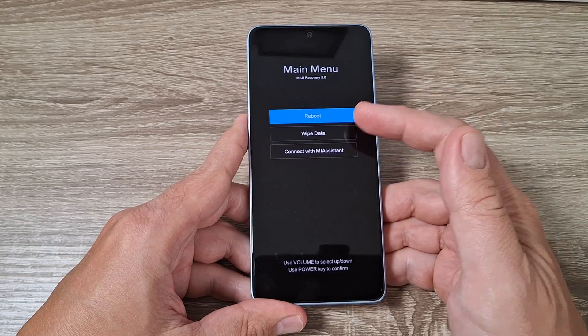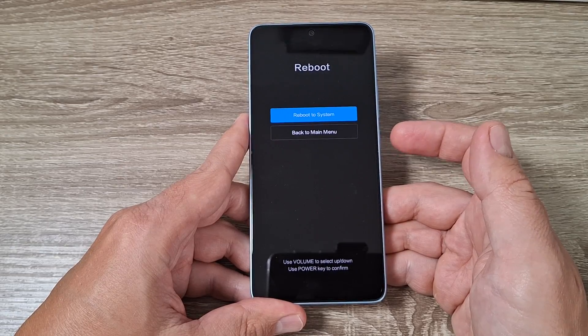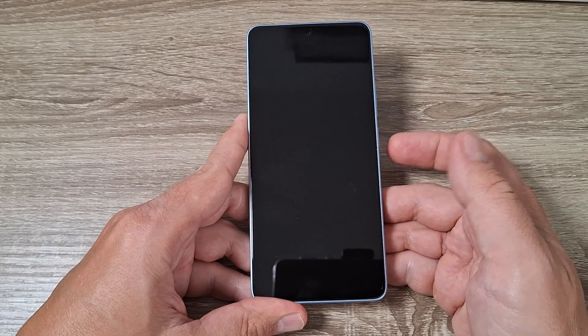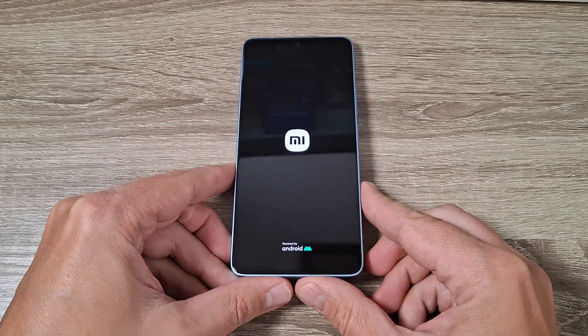To reboot, press the power button again, and again select reboot to system — press the power button — and wait until your phone restarts.